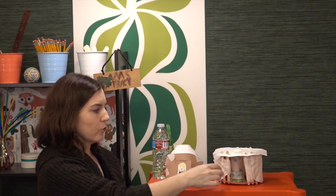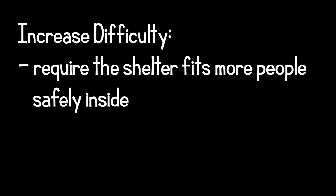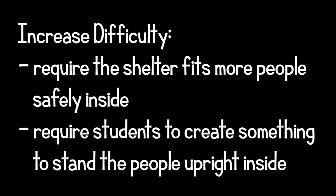If you're looking to increase the difficulty for older students, give them soft materials and very few rigid materials. I wouldn't give older students popsicle sticks if I was really trying to challenge them. It definitely makes it a lot more difficult to withstand the weight test if you have nothing but malleable materials to work with — but it can be done. You can also increase the number of pilgrims or Wampanoag people that have to fit inside the structures, or have students create a way to stand up the people inside, in order to increase difficulty.